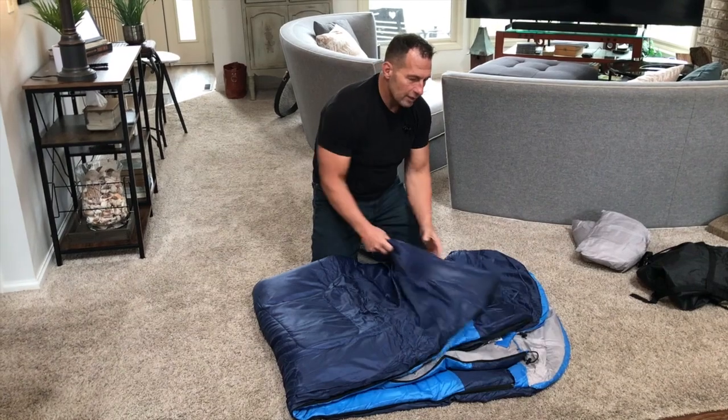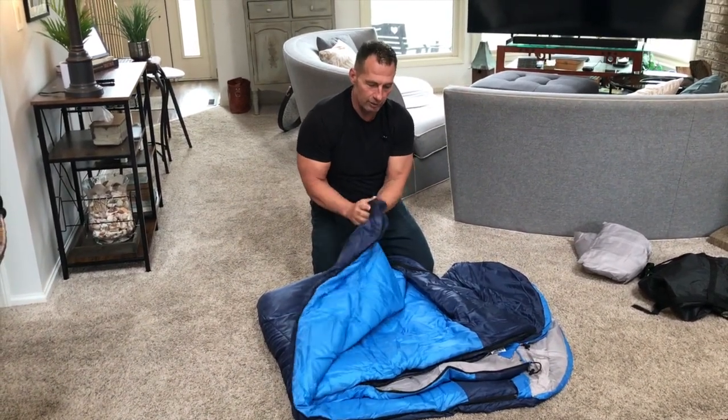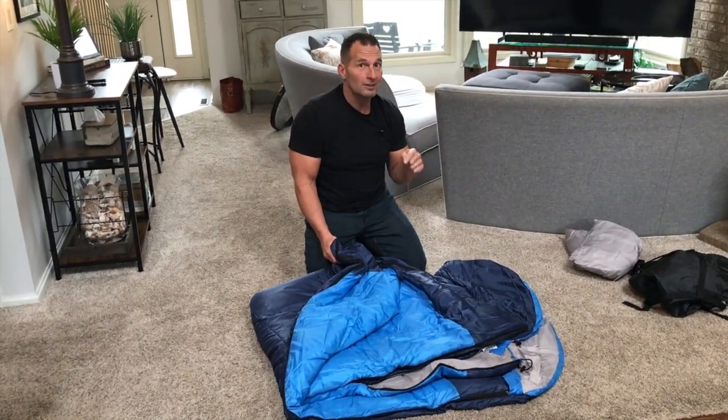So if you're looking for one, obviously the temperature rating is really good. It's got some good down in there — that kind of down material to keep you insulated and warm. So if you're looking for a good double sleeping bag, pick this up, you're going to love it.